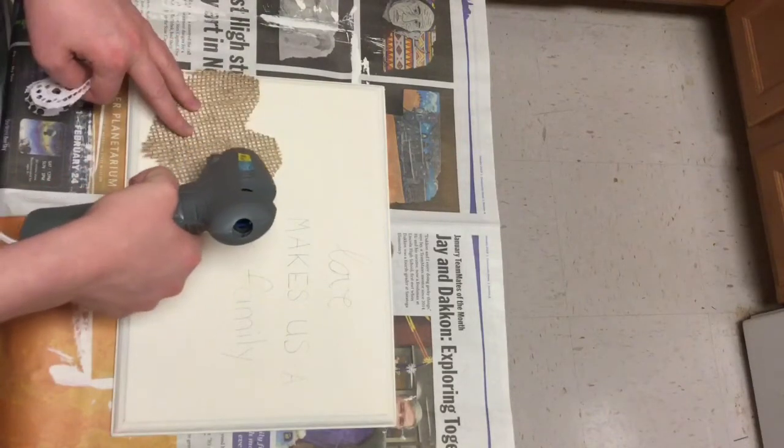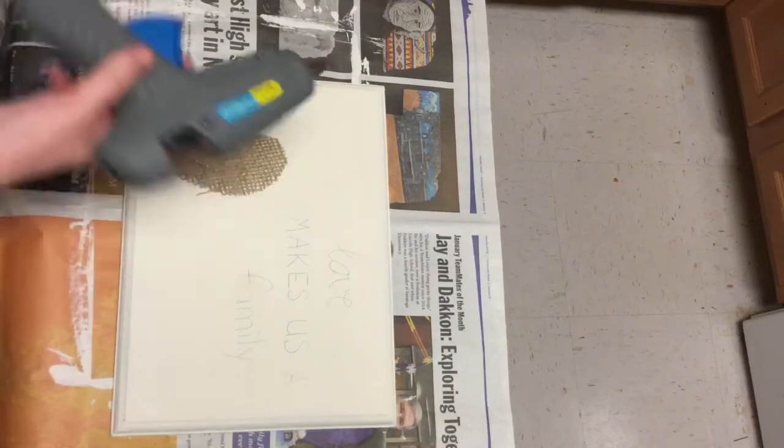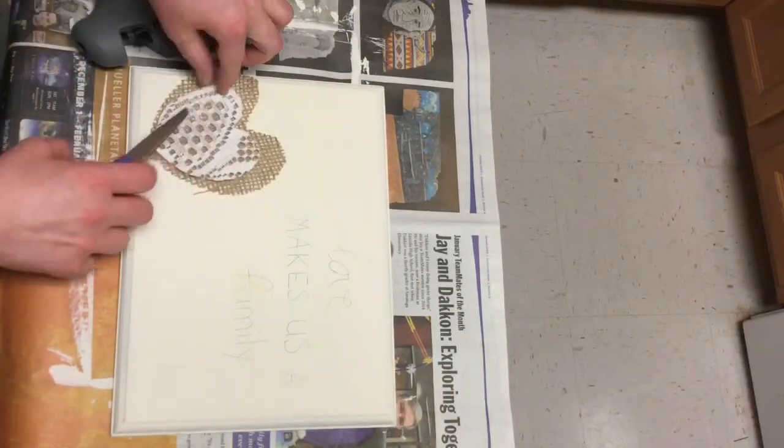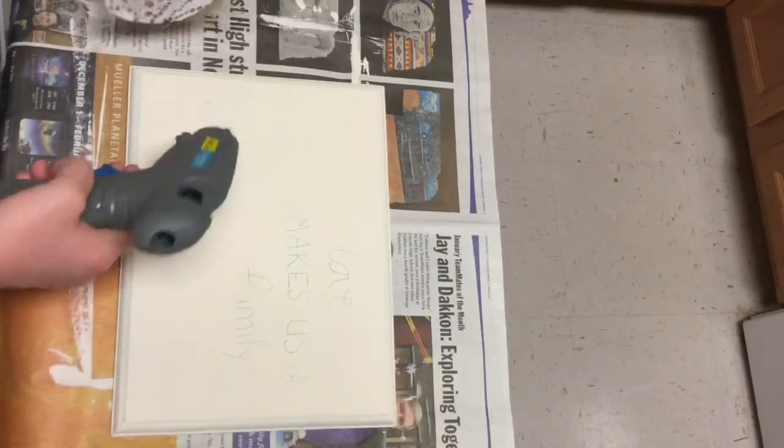I hot glued down my hearts and then I just went over the words again until they were thicker and had the look that I was going for — a little bit nicer than just kind of the first scribble on that I did.